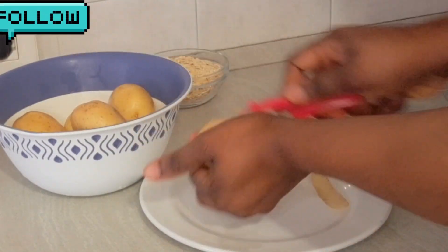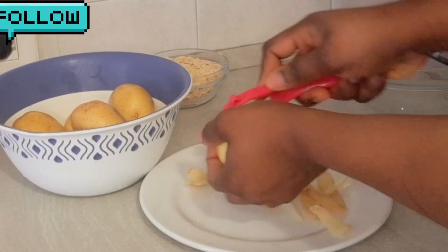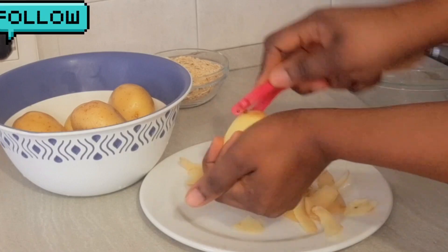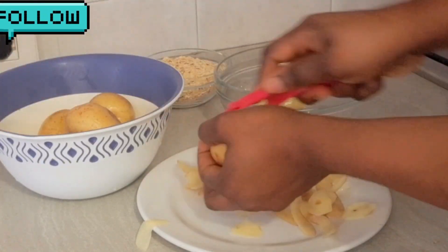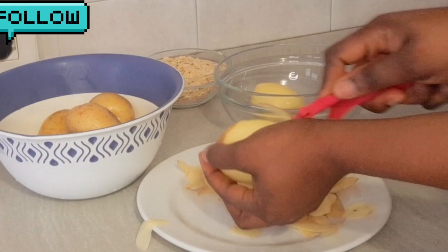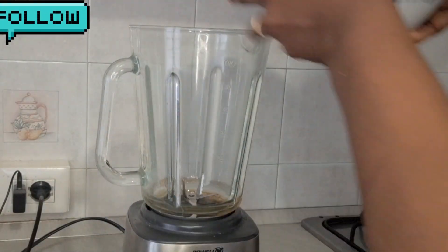I've already washed the potatoes off camera. All I need to do now is peel them. If you are new here, you are welcome — thank you for clicking on my video. Please like, share, and follow my page for more videos. And if you are a returning follower, thank you so much, I really appreciate you all.